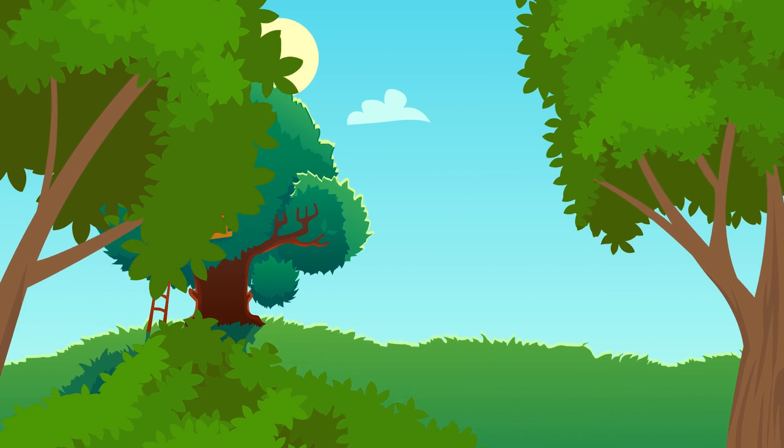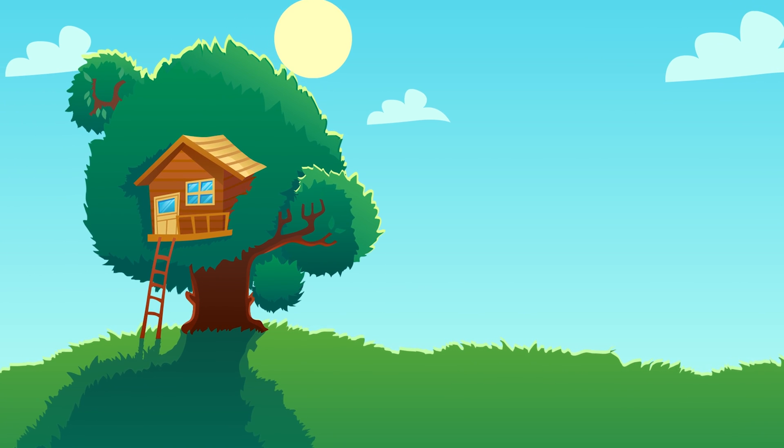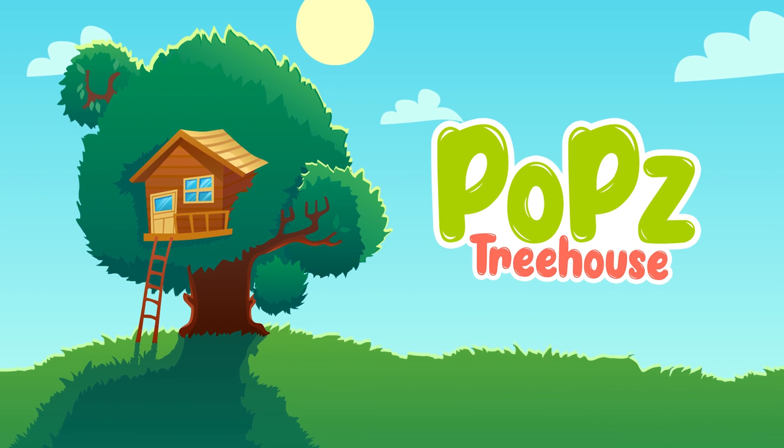Come on and play! Come on and sing! Come on and learn! Pop Treehouse!